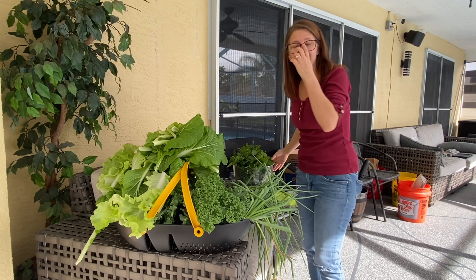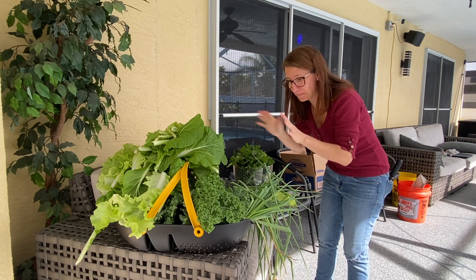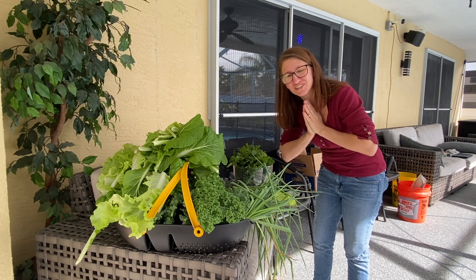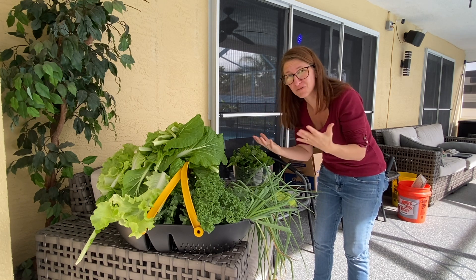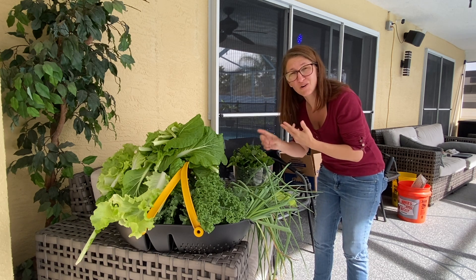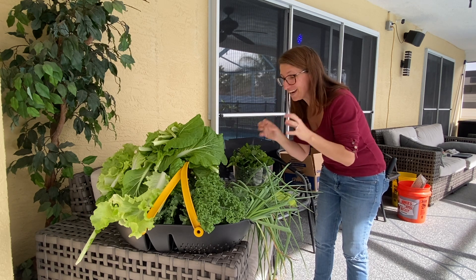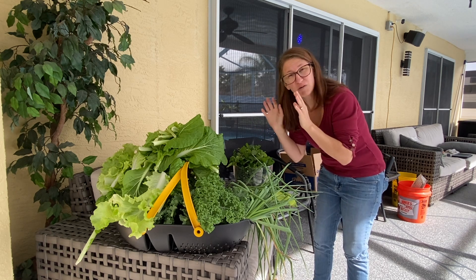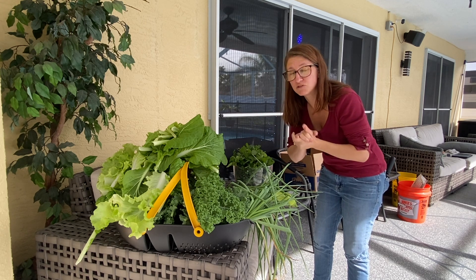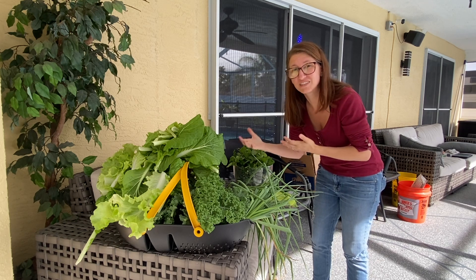The garden is definitely in full-blown harvest mode — it is abundant, more than I could ask for. That is what fall and winter are all about here in Florida: these kinds of results, because we can grow warm, we can grow cold, we can grow all the traditional stuff. Now we've got to get all this inside, get it cleaned, get it packaged. And I'm going to show you what I'm doing with those tomatoes — we're going to make our own sun-dried tomatoes.